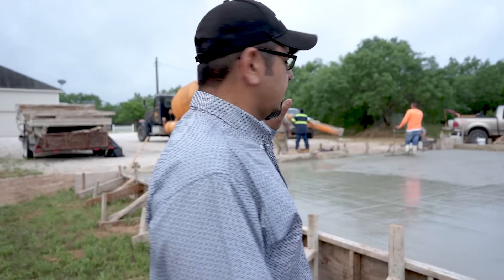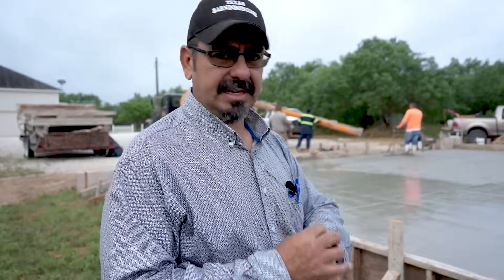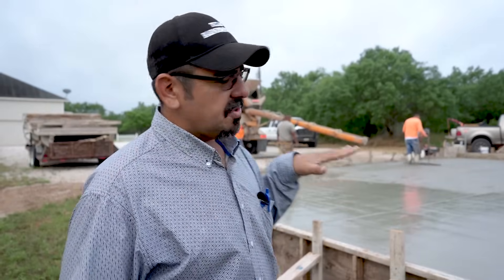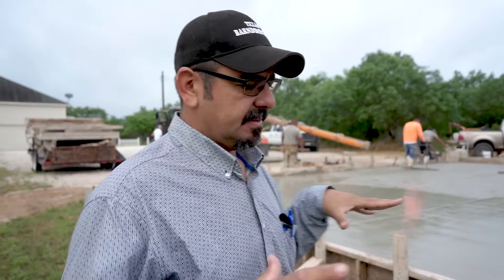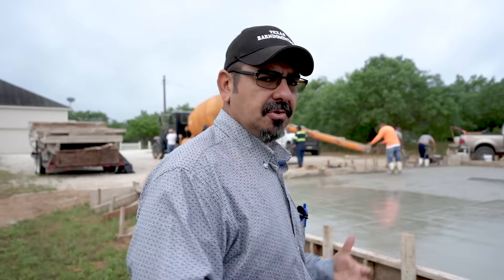They just finished pouring this slab — that didn't take long. It is 7:13 right now, so it took an hour. You want to pour that concrete out as thick as possible, which is called slump. You want the slump to be as slow as possible. I like about a five, maybe a six-inch slump — that seems to work the best.